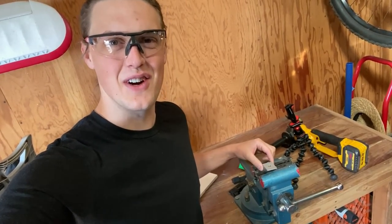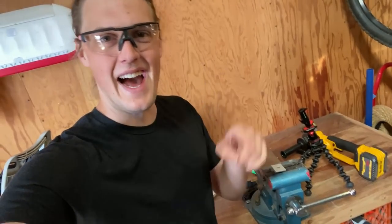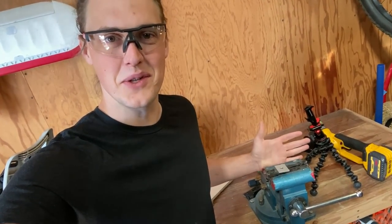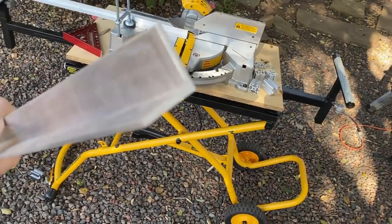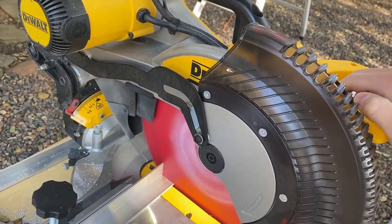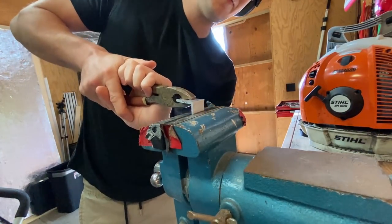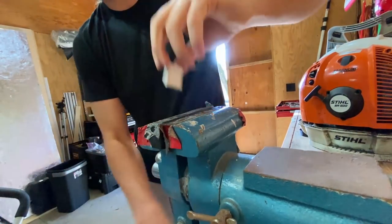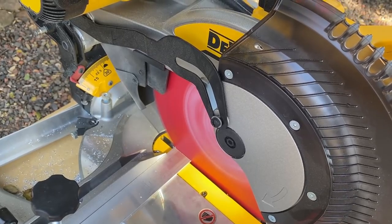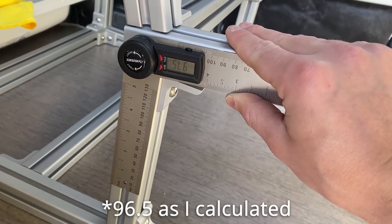These are actually insanely strong — the angle brackets designed to hold 80/20 at 90 degrees do their job pretty well. We're not going to be able to bend this, so I'm going to try something else. Let's cut ourselves off a piece of angle... actually, we're just going to anneal some flat bar. First we need the angle to bend it to — looks like 97.5 degrees.